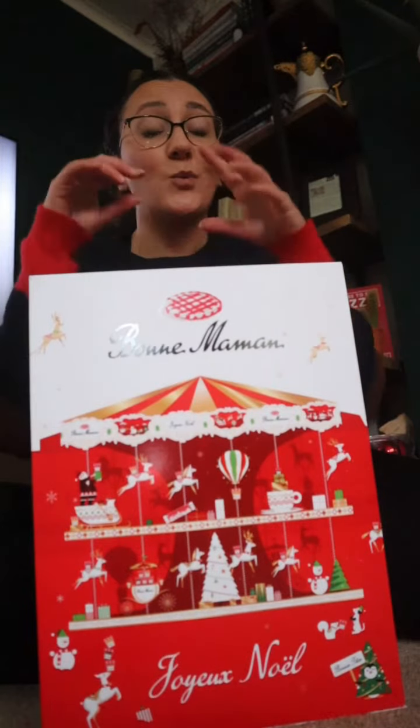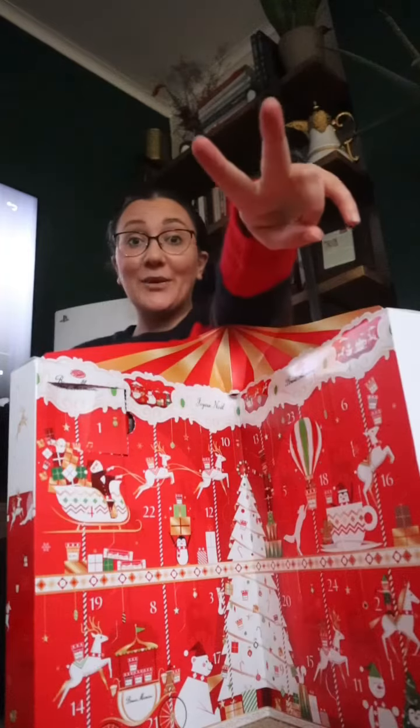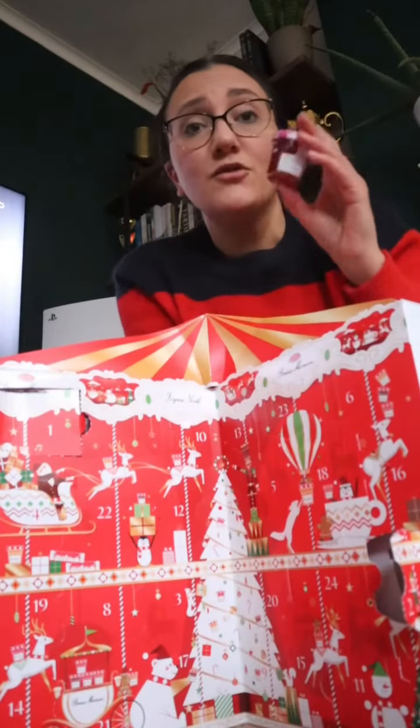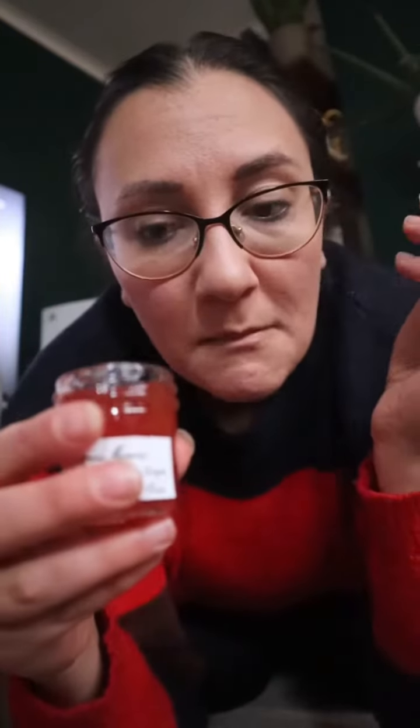Now let's start with day number two — it's jam. Let's go: grapefruit and dragon fruit! It doesn't smell of anything. It's like sour honey. Very nice. I've got an idea, let's start baking.